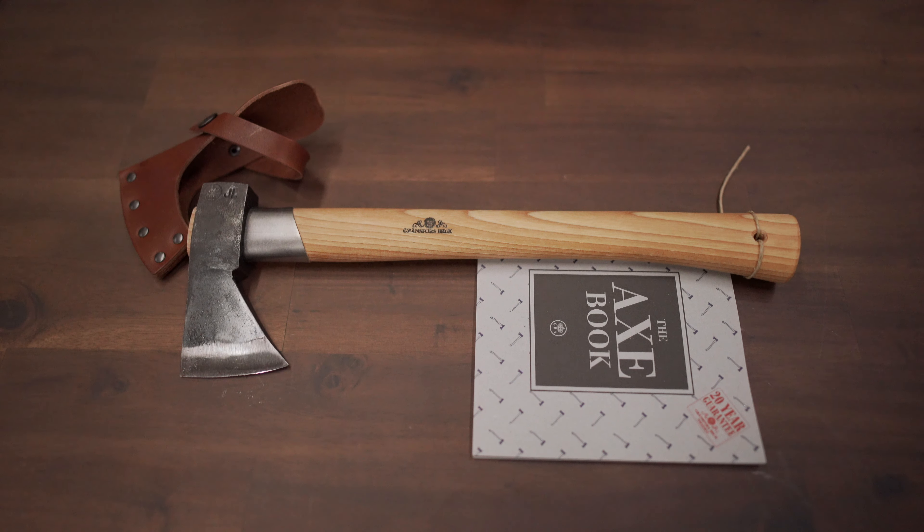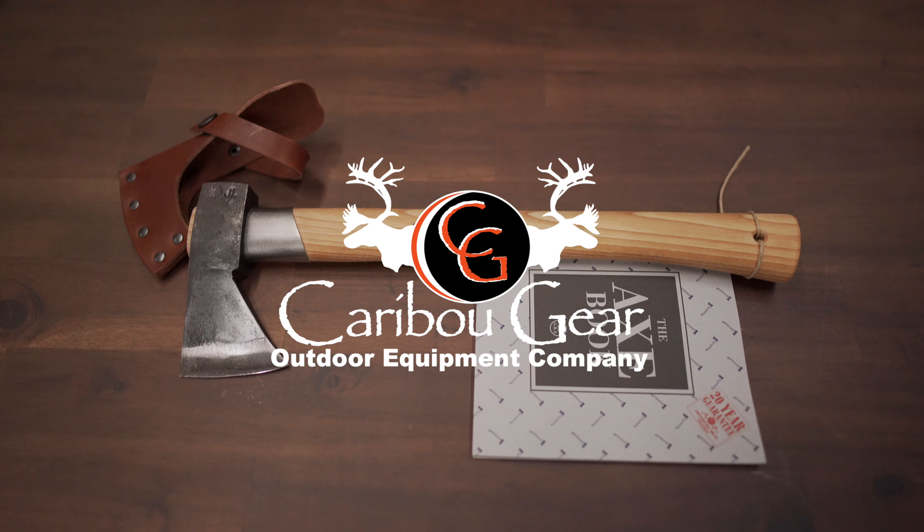This is going to be your multi-tool item. It also has a flat back here, so if you're going to be hammering down stakes, nails, or anything else. It also has a hickory handle, so it's going to be extremely durable.